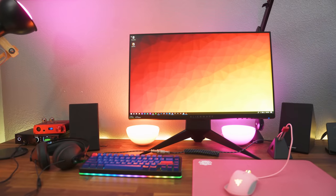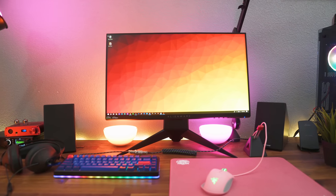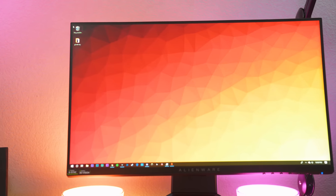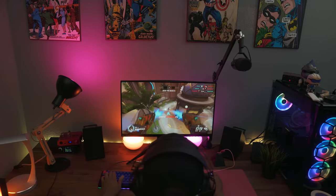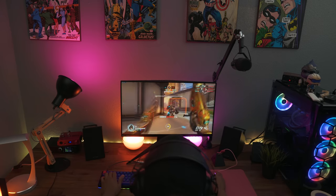What's up guys, it's BT here and this is the review of the Alienware AW2518H Full HD monitor. What's so special about this 25-inch TN monitor is not the one millisecond response time, nor G-Sync or FreeSync, nor the fact that Ninja uses it, but that it has a native refresh rate of 240Hz and a 16 by 9 aspect ratio.